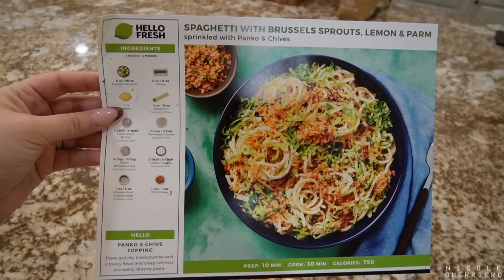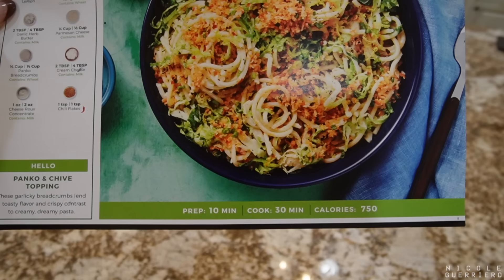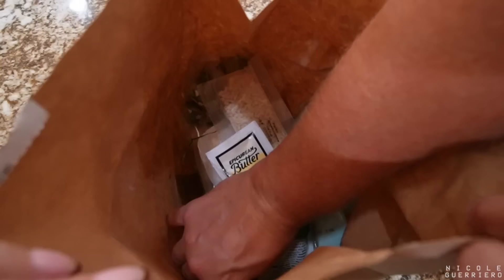All the ingredients are on the side. Just gonna do a little 10-minute prep. The chives spilled. Oh no — 30-minute cook time. And as always, all the ingredients are on the back, and anything you might need from your kitchen is listed on the outside over here. So let's see what we got in the bag. As always, this is a four-person meal.